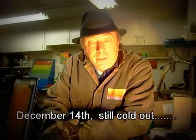Hello there, this is John French here again. Today we're going to do something different.